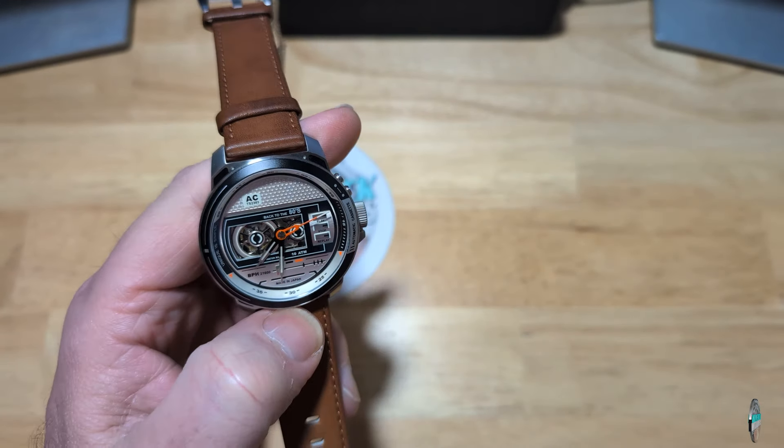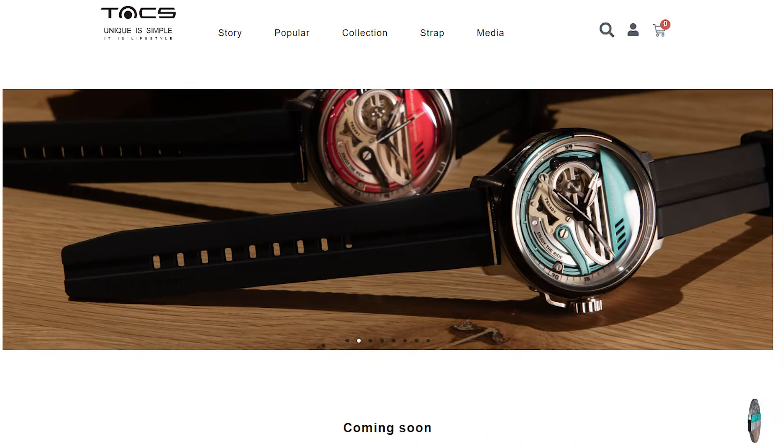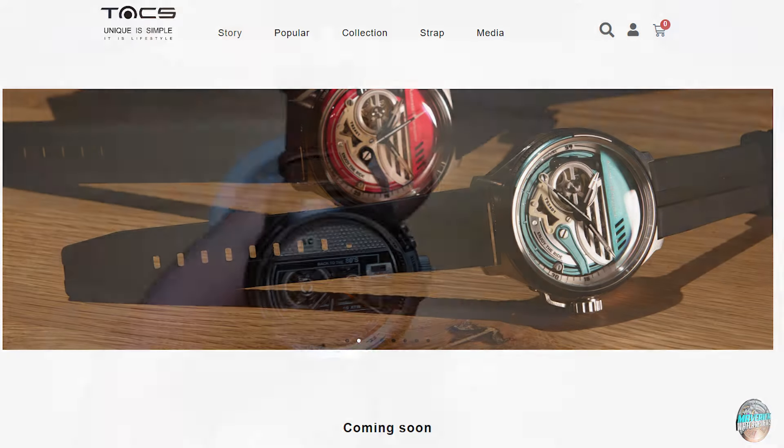Even if you don't like this watch, they have some other ones over on their website. Make sure you check out their website — they've just got some really, really cool watches.